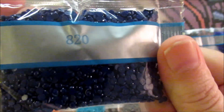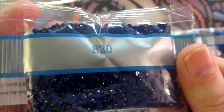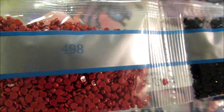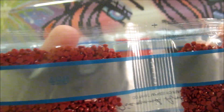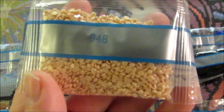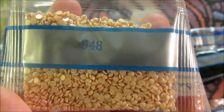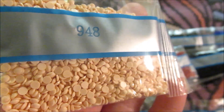820 is called Very Dark Royal Blue. Then we have four bags of 310, which is black. 498 is dark red — two bags of that. 948, we have two bags of that, and this color is called Very Light Peach. Let's see if I can get a bit more in the light, because it looks kind of tan outside of the light. So that's the most colors we have.